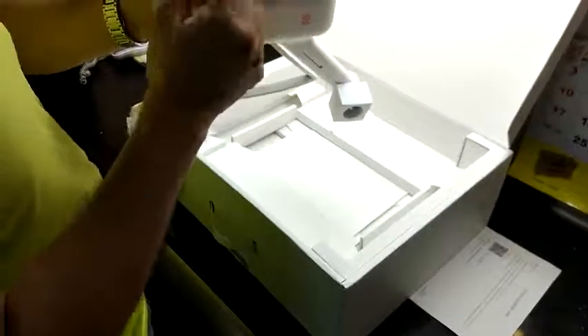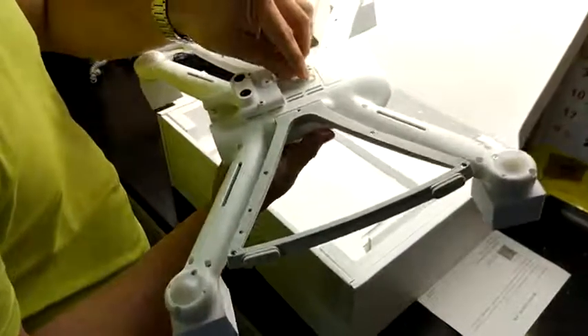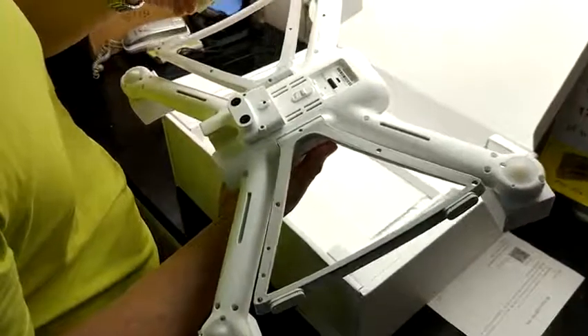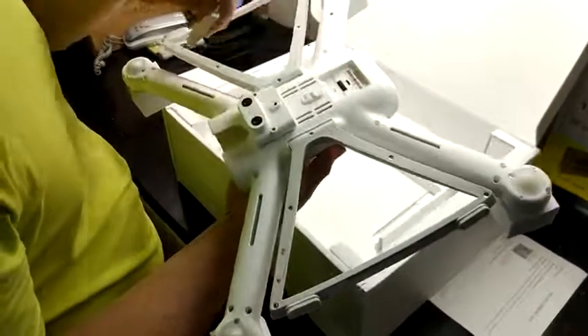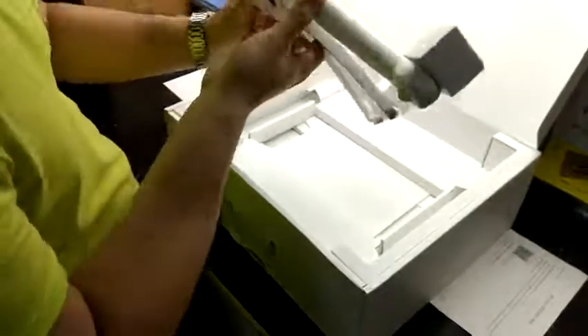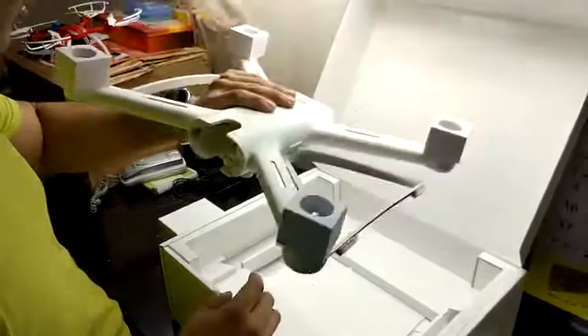This is to lock and unlock. This one, I guess, is to connect the camera. There's a micro USB port here. Here's the battery, and this is to attach the battery inside. We'll take a look at it shortly — let's put it aside.